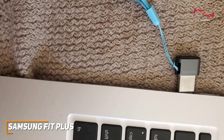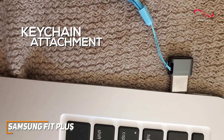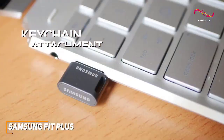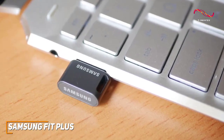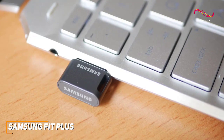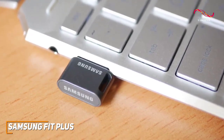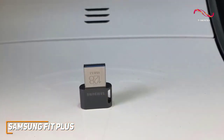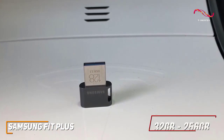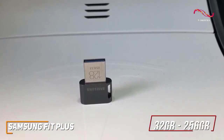Unfortunately, the space-saving design might be somewhat easy to misplace, but it has a dedicated keychain attachment to keep it tethered and secure. It's also surprisingly robust considering the size and comes with shock, magnet, temperature, x-ray, and water resistance, so you can be sure it'll hold up over time. The 5-year warranty is also solid and can provide additional longevity. Starting at only $10, it comes in a range of storage capacities from 32 to 256GB to store your important documents or media library.